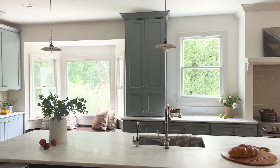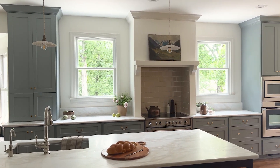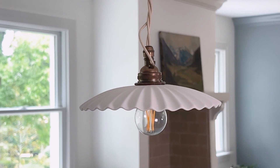Speaking of pendants, one of the ways that we really made this room feel quaint and English instead of expansive and modern was by playing with scale and using these smaller Duval ruffled ceramic pendants in the kitchen. They are beautiful, they are dainty, and you almost don't notice them when you first walk in the room, and then as you get close you realize how beautiful they really are.